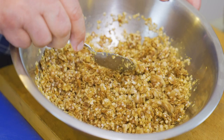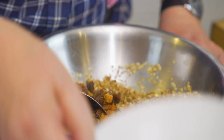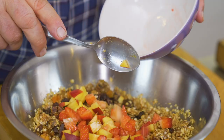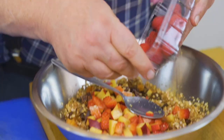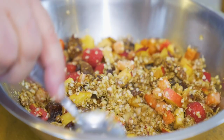Then we add some dried fruits: figs, apricots, dates, and raisins. I've pitted and diced the dates. I've also got some fresh fruit here — nectarines, strawberries, and some raspberries. Use any fresh fruit you like. Mix it all up, remembering that the honey and olive oil are already in there, so it's reasonably moist.